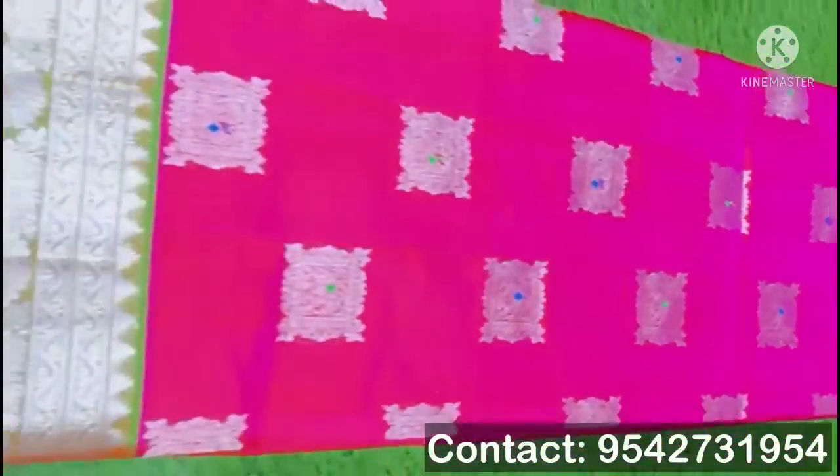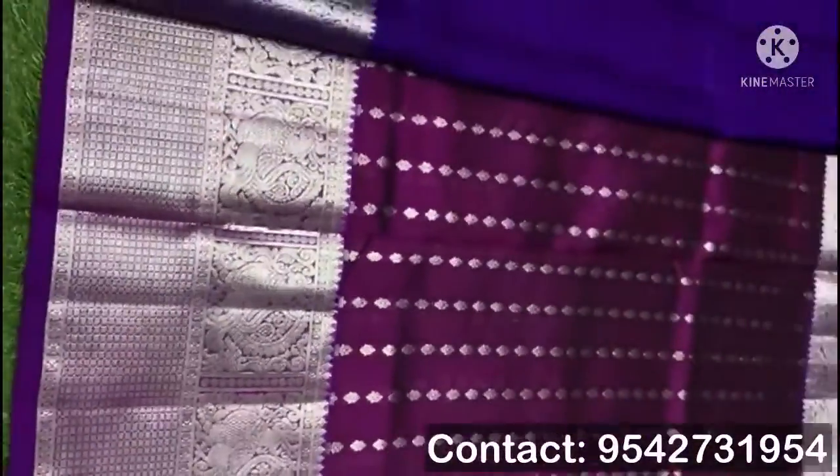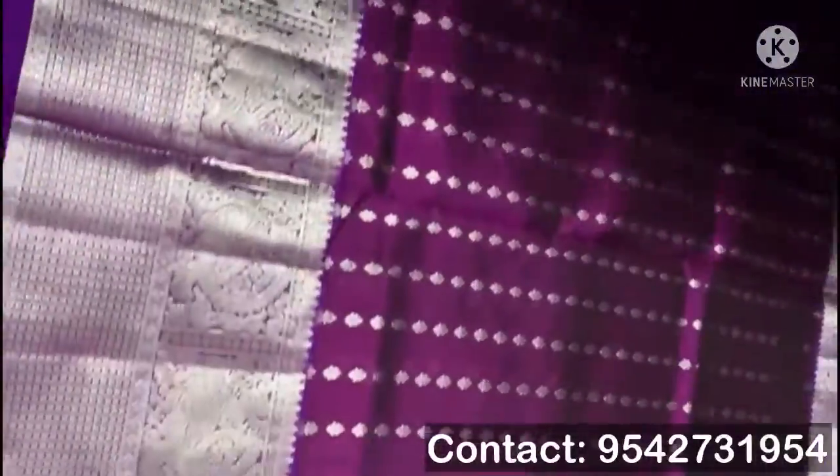This is a complete hand loom sari — a Venkatagiri pattu sari. Seen with small bootas, with the border completely done in silver design. This sari has bootas all over, with border and kongu in purple color.